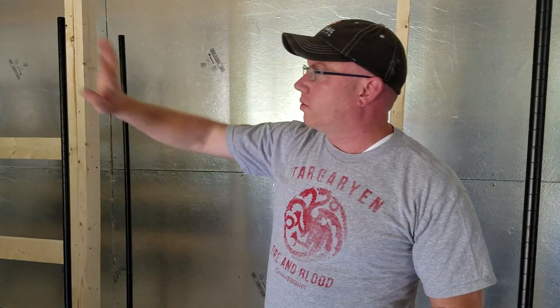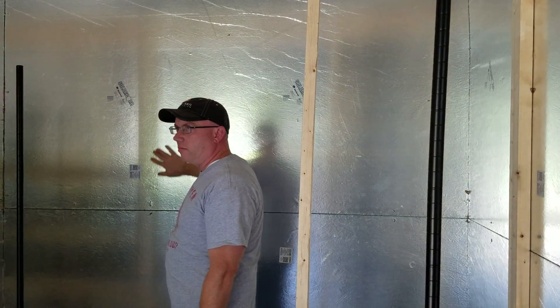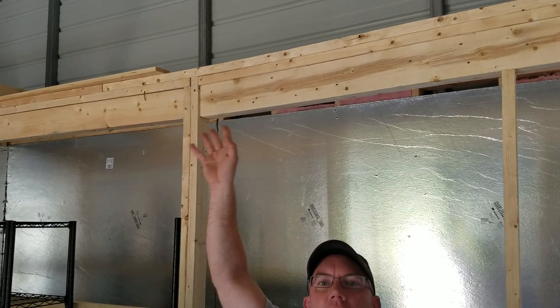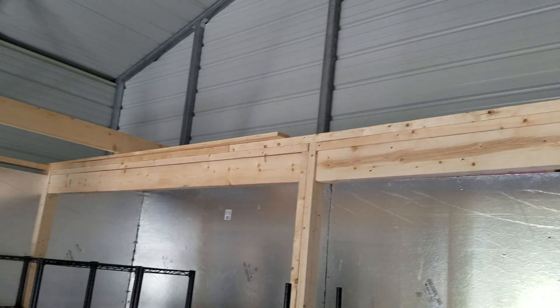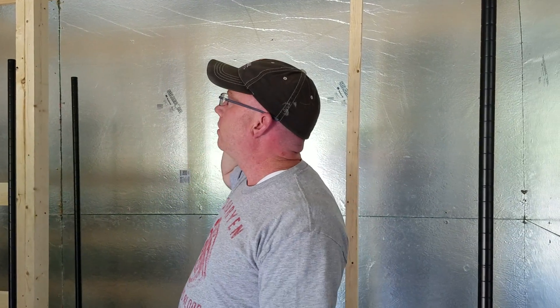We'll be showing you more once we've got the electrical running. We're going to put the ceiling over top. All of this is the radiant boards, and we have insulation behind them, and then on the top is the HVAC. Up on the very top, once we have the floor down, that's where the HVAC will be putting the cold air into the cold side.